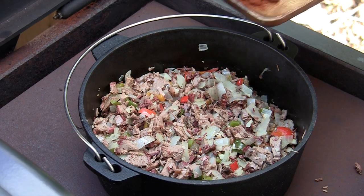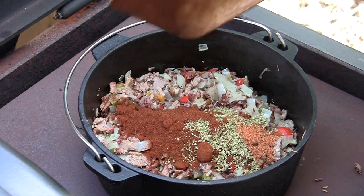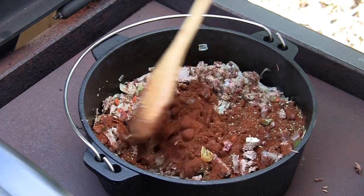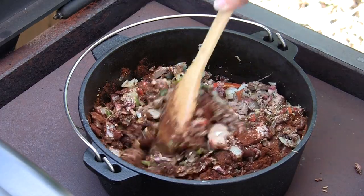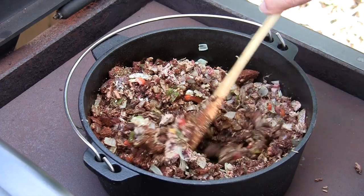At this point I think we need to go ahead and add our dry seasonings. Get those mixed in real good. I'm doing it before I add liquid so that if there's any lumps, especially that chili powder, it's a good chance to break them up before we hit it with our liquid.